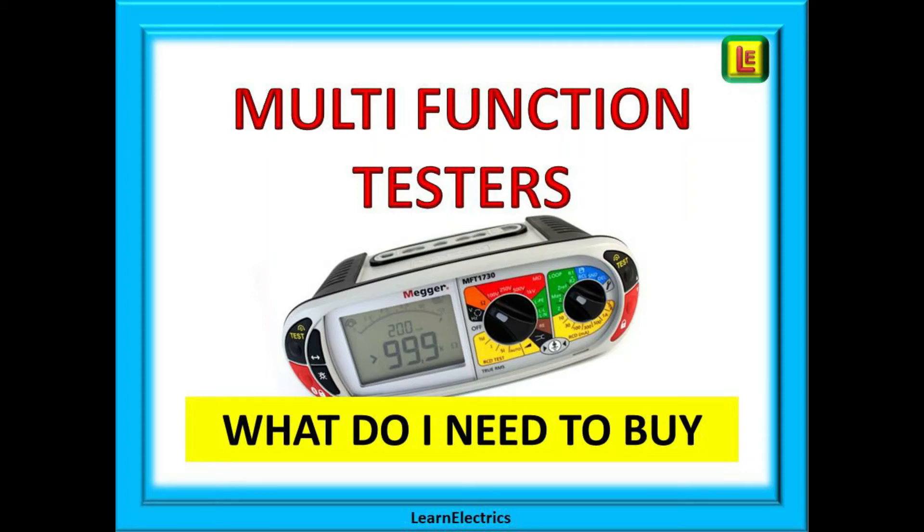Welcome to another Tech Tips video from Learn Electrics. Buying a multifunction tester, or MFT for short, can be a minefield if this is your first one, so in this video we will address some of the most frequent questions that we are asked.